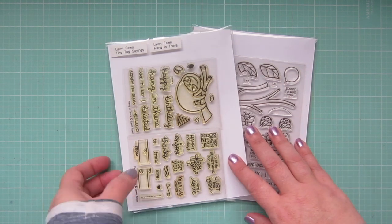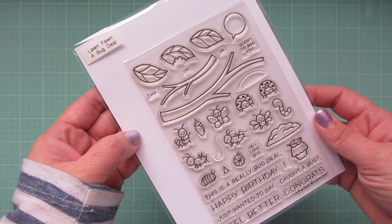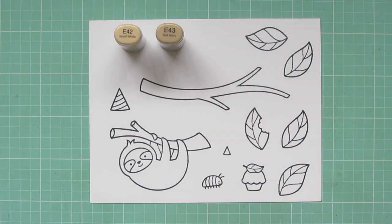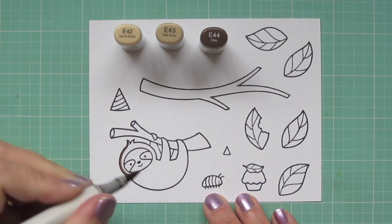Hey friends, it's Christy. Welcome back to my channel. Today I'm going to be making a card using Lawn Fawn's Hang In There and a Bug Deal. I've stamped out the images I'll be using on some Neenah Solar White cardstock with black licorice ink, and I will be coloring with my Copic markers.